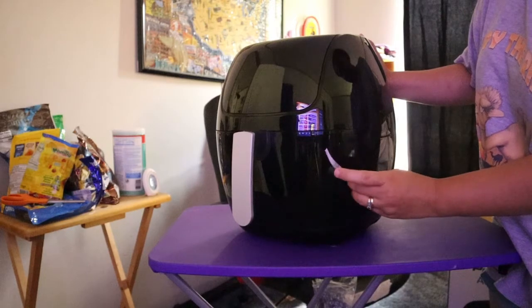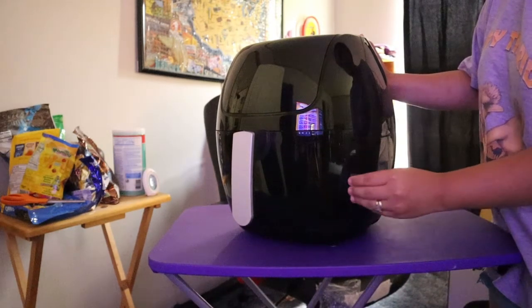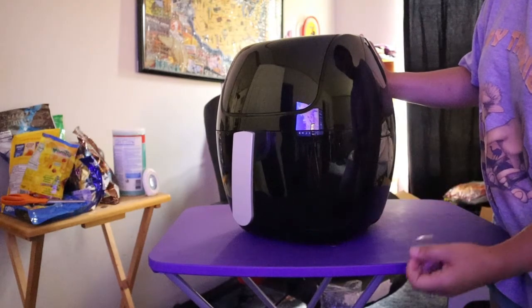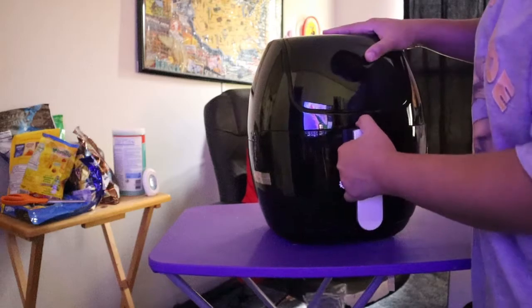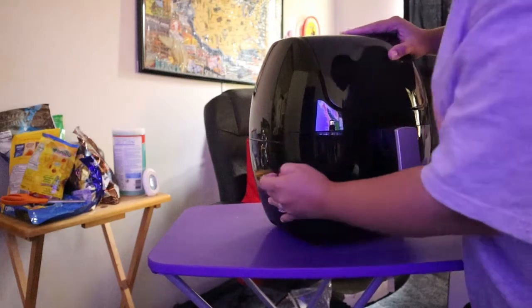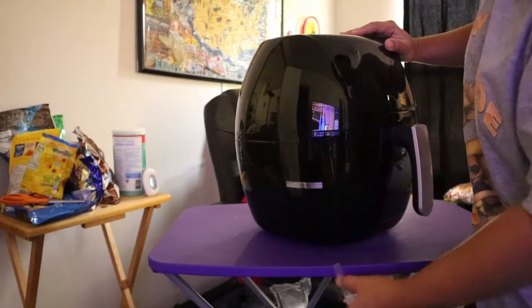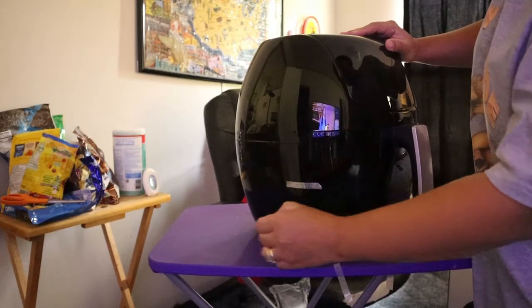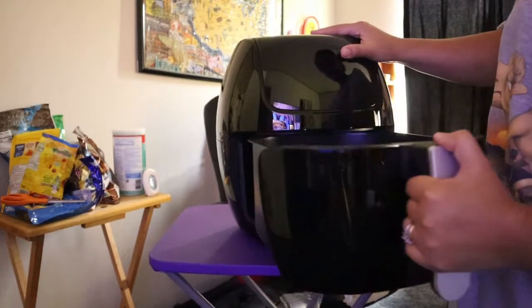Let's put the tape on it — there is tape on it. Hey guys, tadaaa!